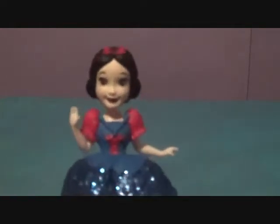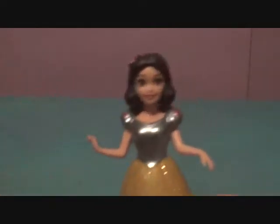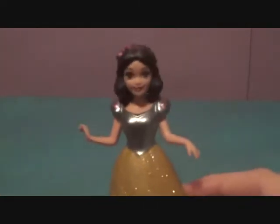Let's get Snow back in her outfit. The camera isn't focusing right now — there we go! We also have the Magic Clip version of Snow White.